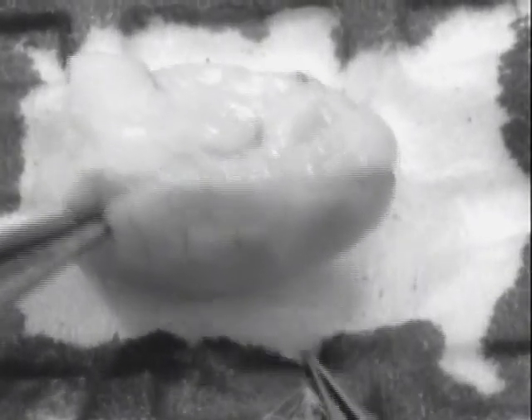The hippocampus is sort of cupped inside of the cortex, beneath the thalamus and midbrain structures.